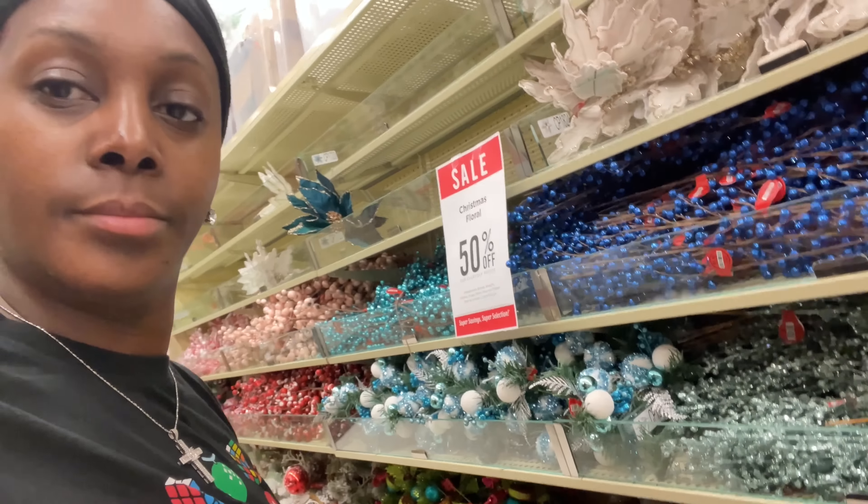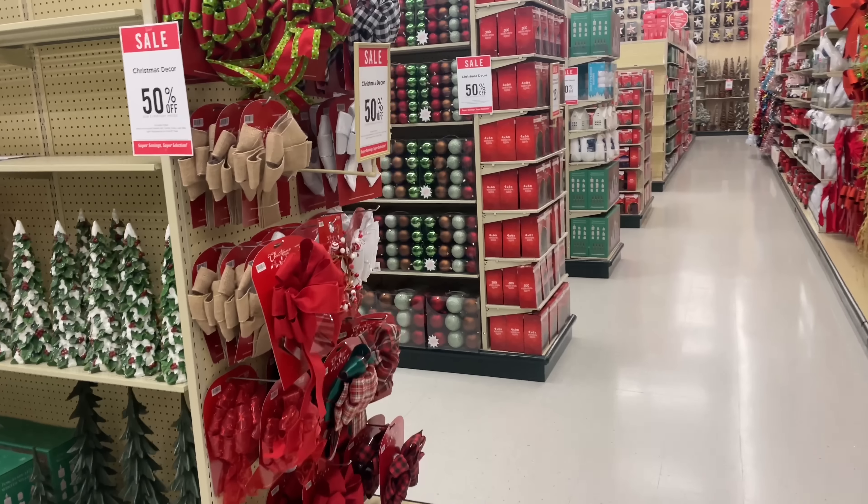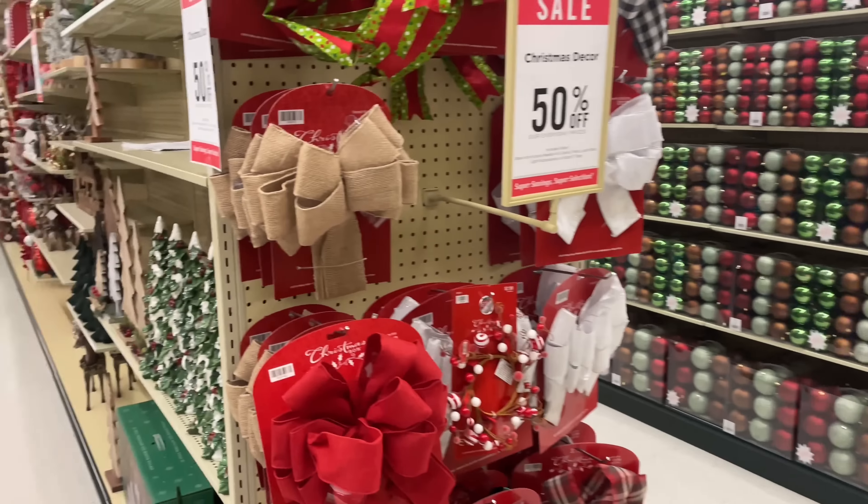Look at all this pretty stuff! Look at everything!